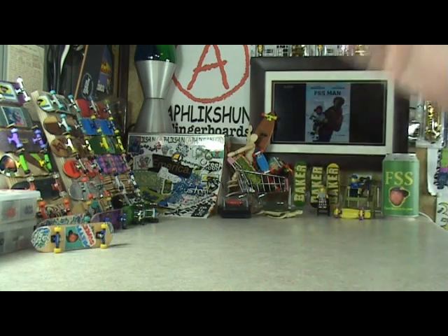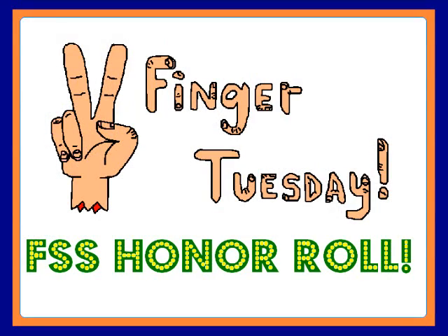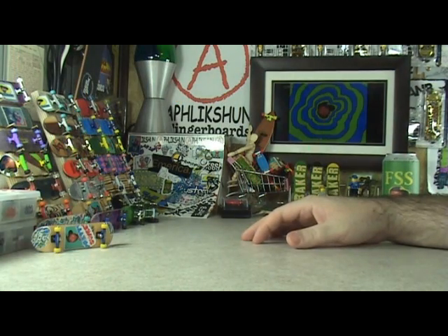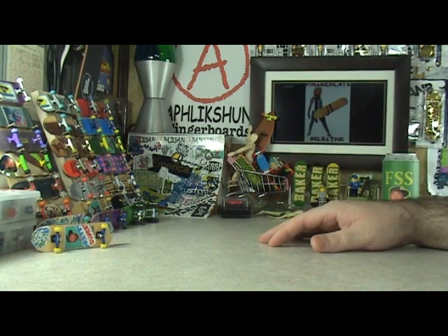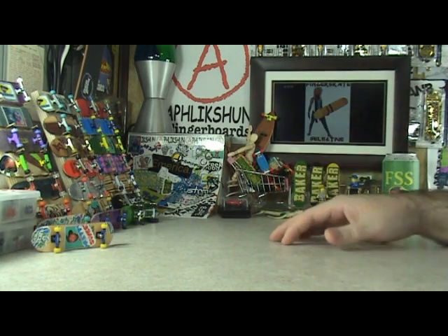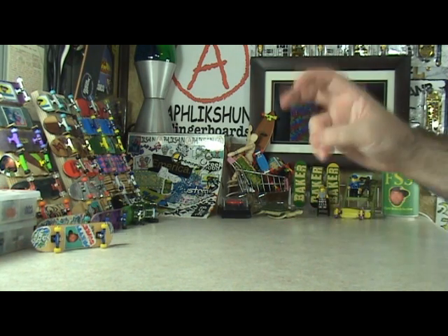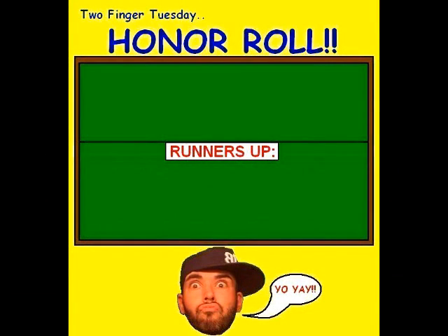I know what you guys are waiting for. We had an FSS homework assignment due today, so it's time for the FSS Honor Roll. Last Tuesday, I handed out an FSS homework assignment where you were to post a one minute mini using a tech deck for the first few tricks. And this week, while I was watching, I was keeping an extra eye out for people that were repping FSS for extra credit. I pushed those people to the head of the class. Starting with the first two main spots.